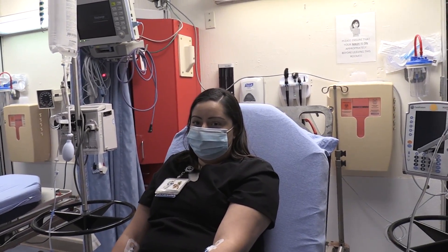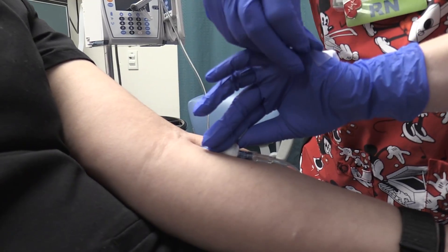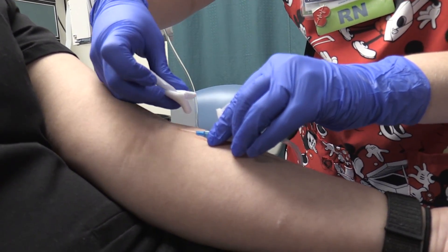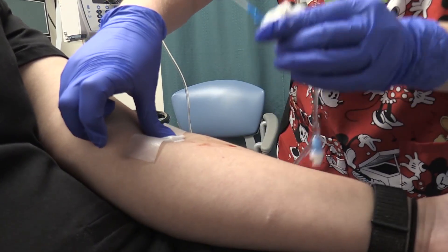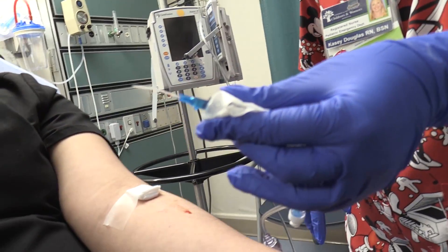Four minutes and 10 seconds — that's when it started to burn. So the result is four minutes and 10 seconds for the LifeFlow versus approximately 22 minutes for the pressure bag through a 22-gauge catheter. The catheter appears entirely intact with no visible problems.